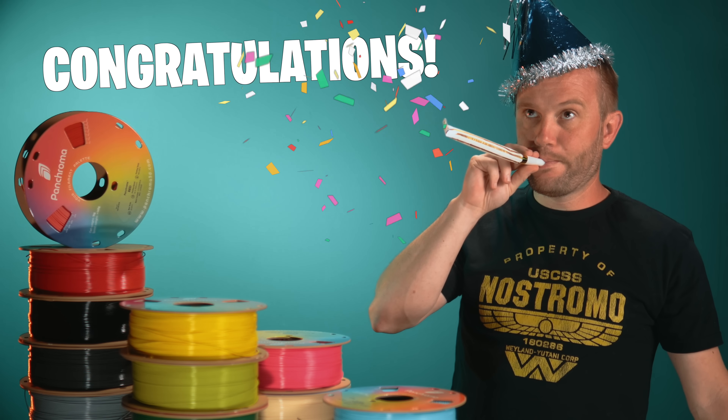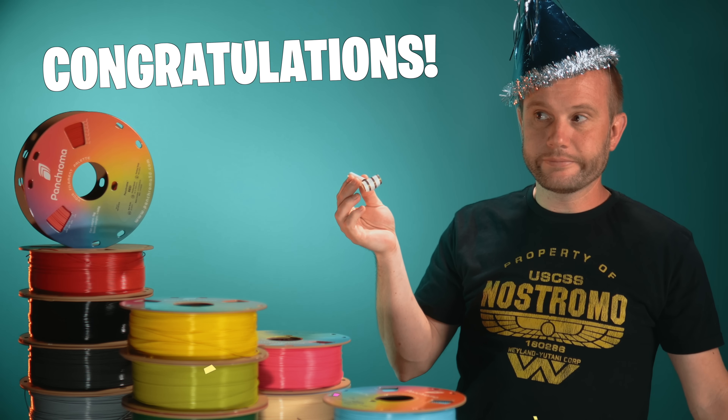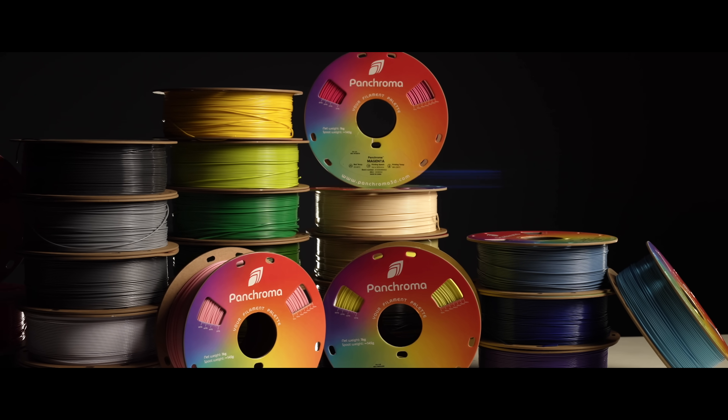Congratulations Polymaker, you made the worst filament. If people thought it was PLA, but if you treat it like what it actually is — a completely new material — then this might be one of the best filaments you've ever run through your 3D printer.